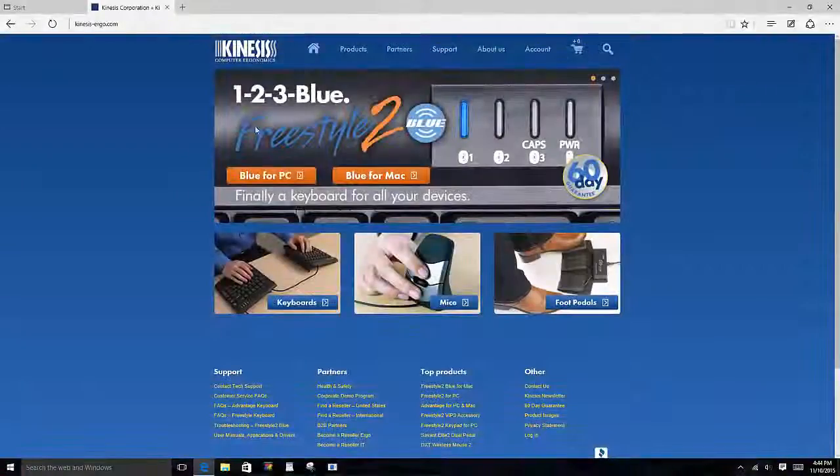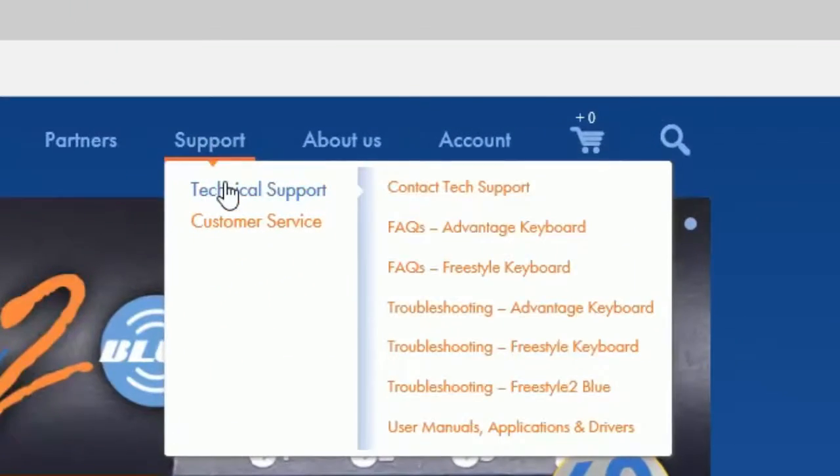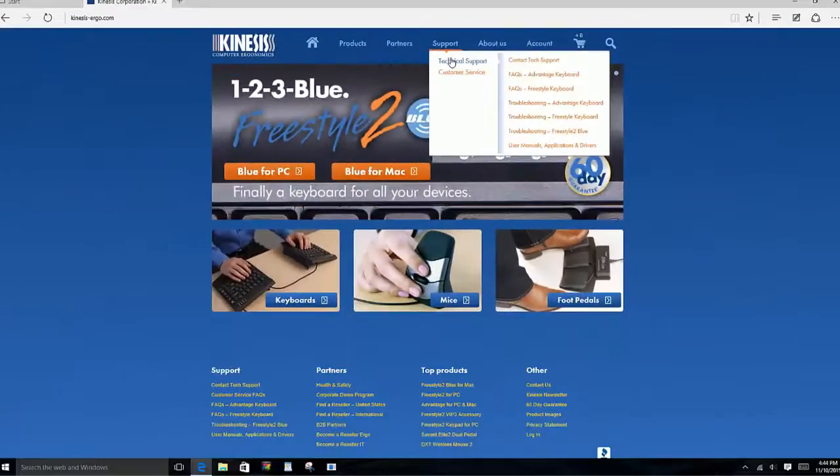For troubleshooting and FAQs, please refer to the tech support section at our website, Kinesis.com.